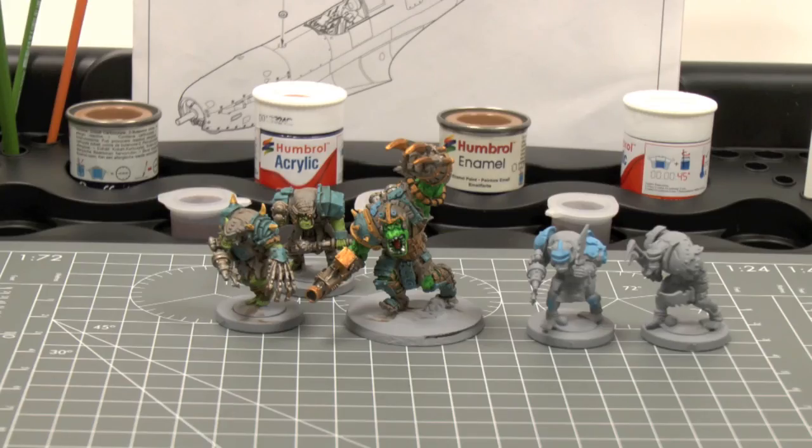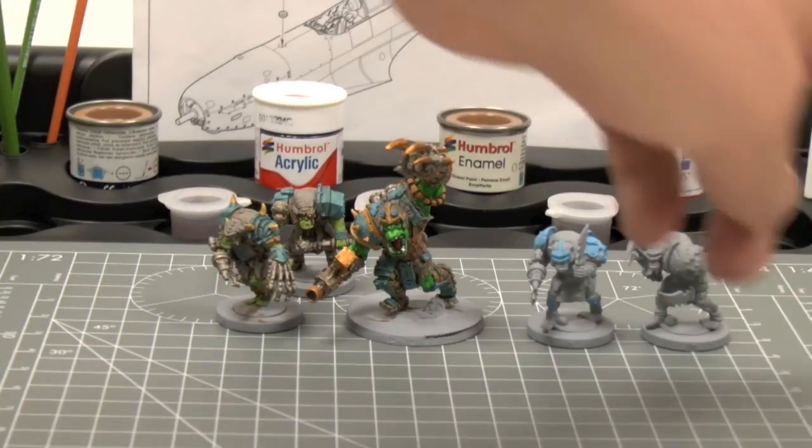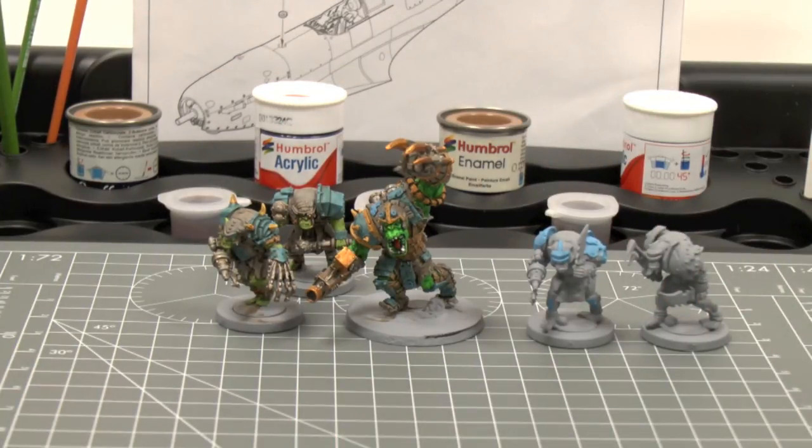It's not just plastic kits that the workstation is useful for — here we're using it to paint some tabletop miniatures. In this case, it's a group of marauders from Mantic Games' Warpath. Once again, it's really useful helping you keep everything organised and in place. You can use the slots at the side to put in weapons so you don't lose them, and all your paints at the back again.